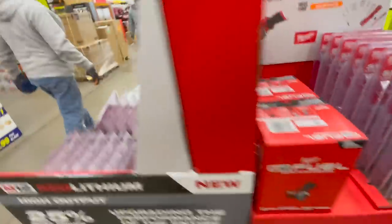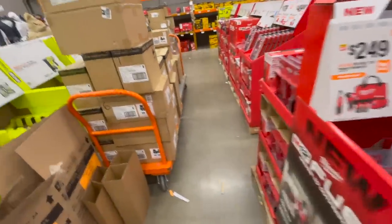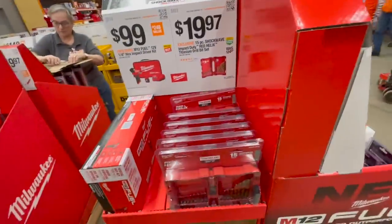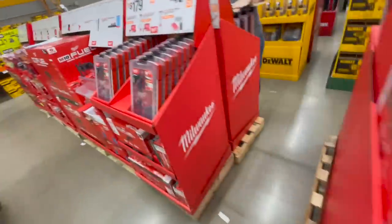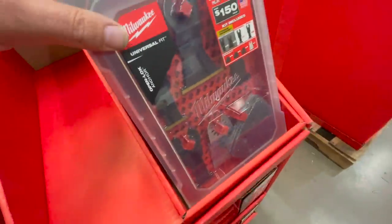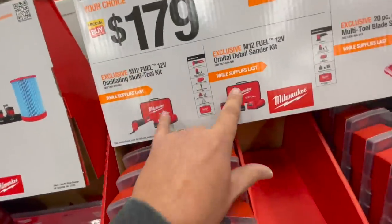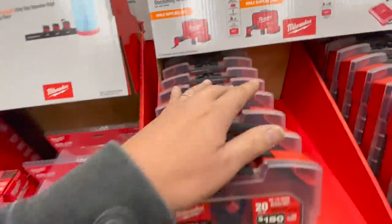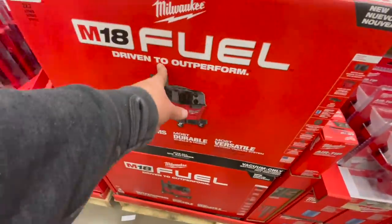It's not bad so far. Of course there's no prices yet — this isn't even implemented till Thanksgiving. But we can take a quick look to see what we could look forward to. $49.88 for this kit — 20-piece oscillating multi-tool. $179 for either of these as a kit. They're also going to have something with the new shop vac.